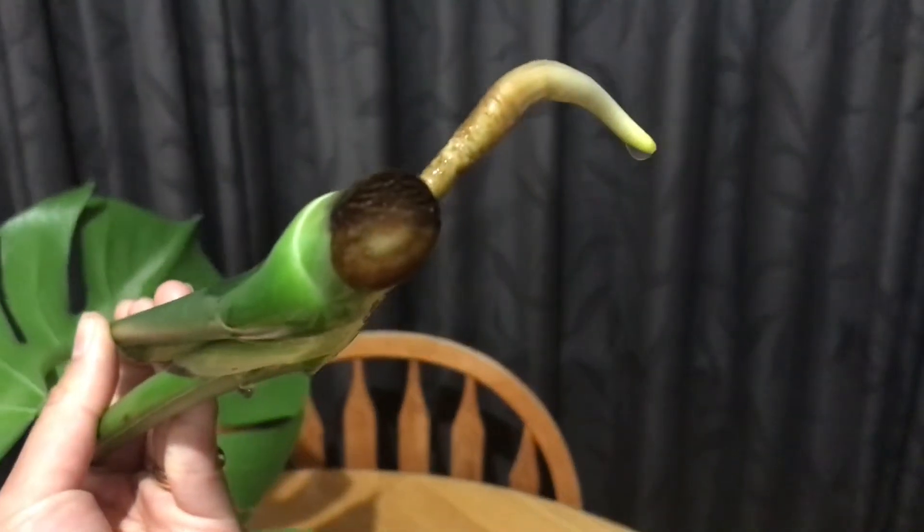Here you can see an aerial root growing from my monstera stem. With the cutting, you can either root them first in water or simply stick it into the soil.